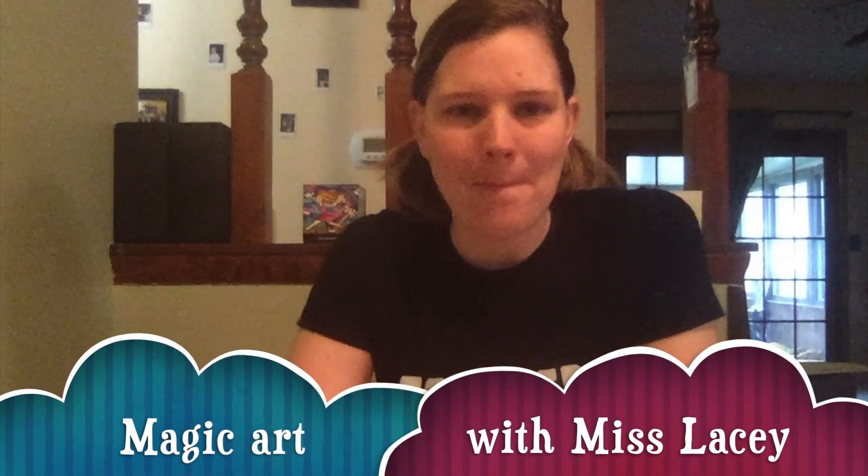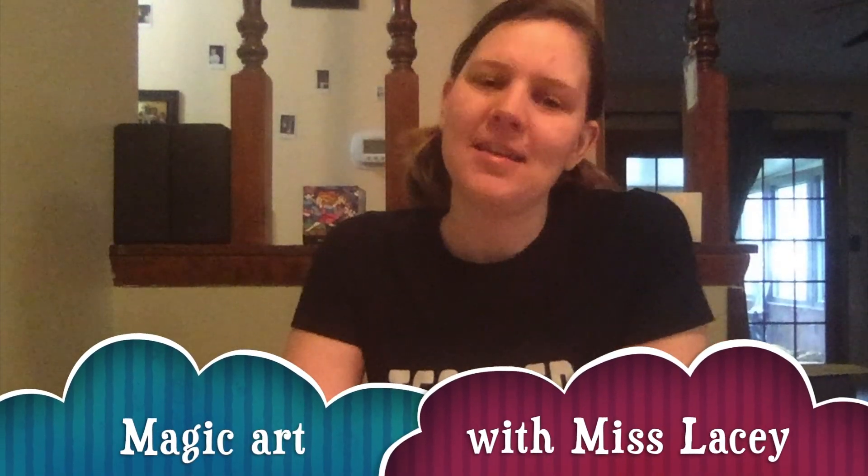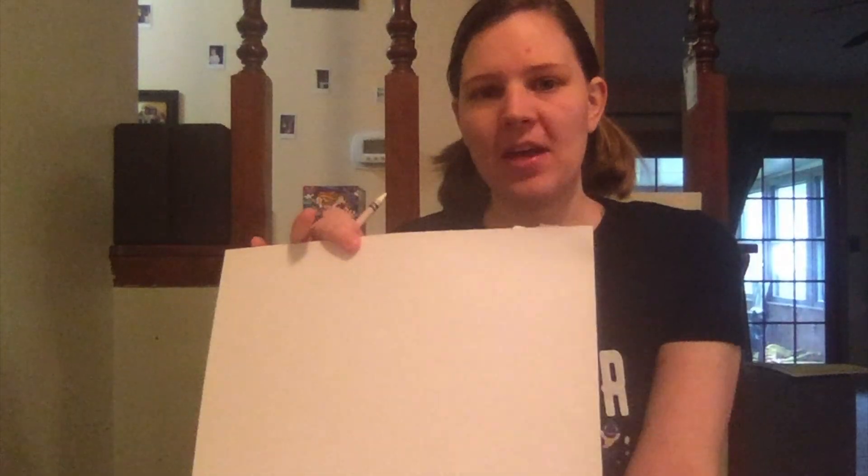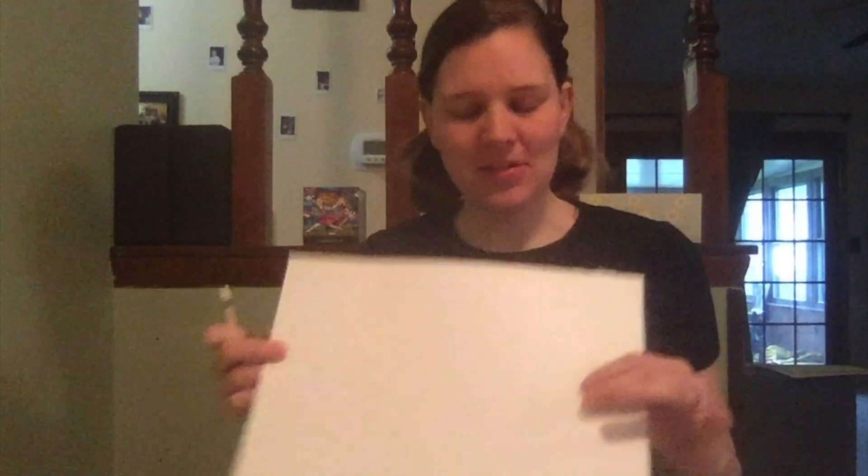Now we're gonna do a magic art trick. It's going to require some white paper — it can be printer paper, that'll work fine. Construction paper is a little bit better.